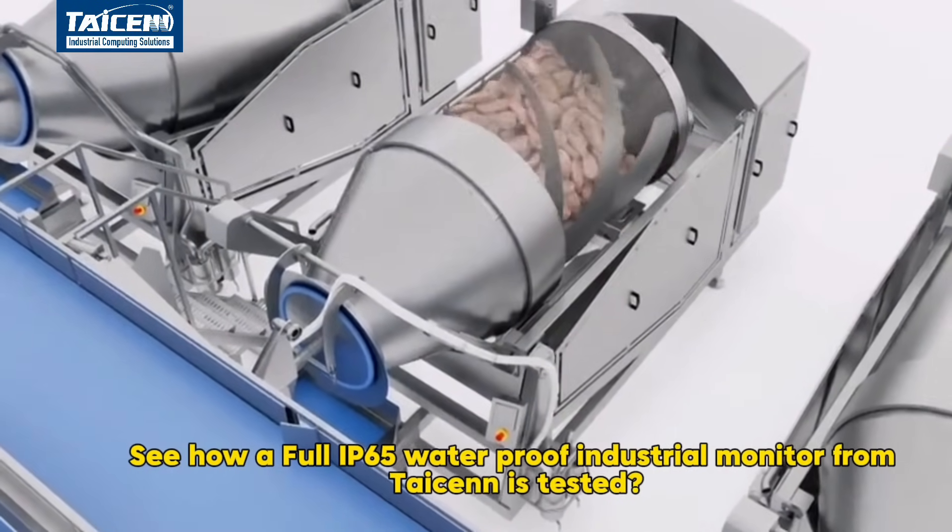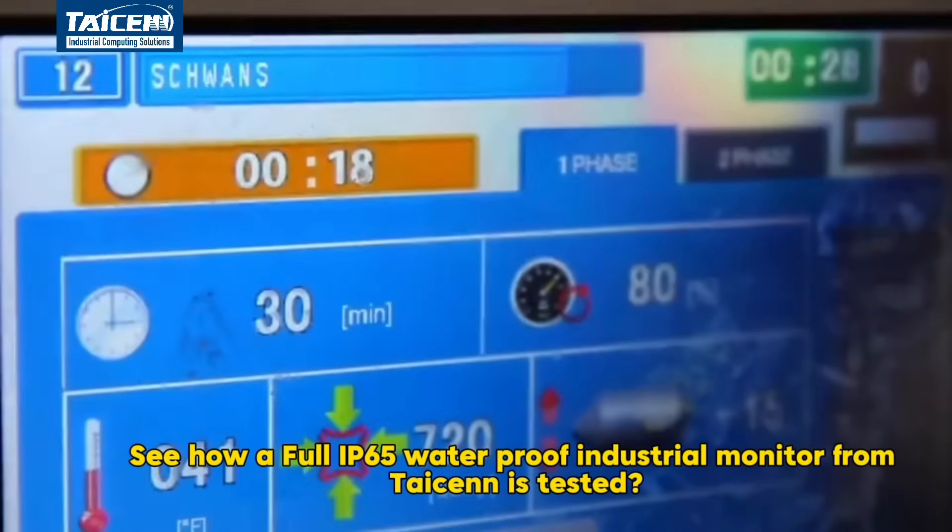See how a full IP65 waterproof industrial monitor from Tizen is tested.